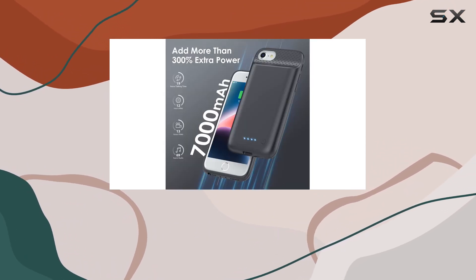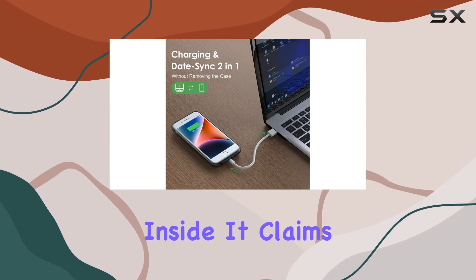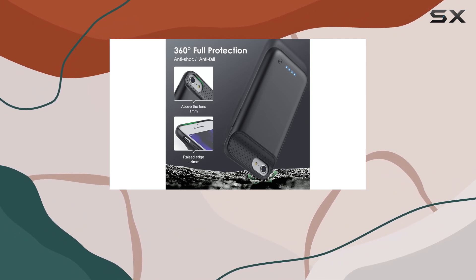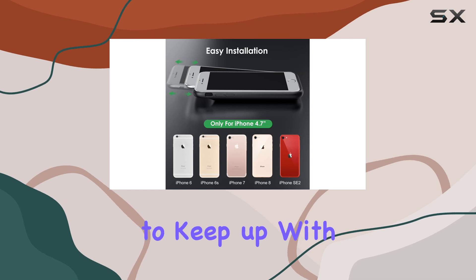The star of the show is the massive 7,000 mAh battery tucked inside. It claims to extend your iPhone's charging life by a whopping 150% — that's a game-changer for those long days when you need your phone to keep up with you.